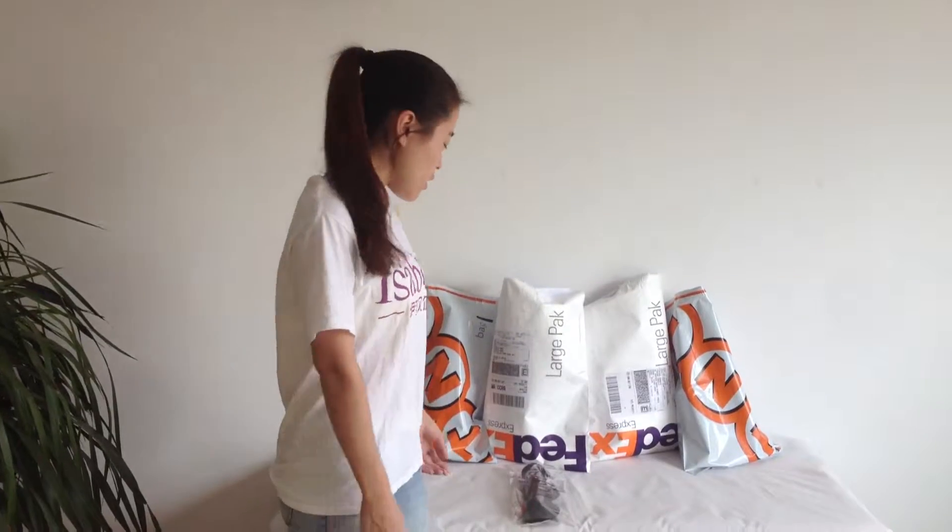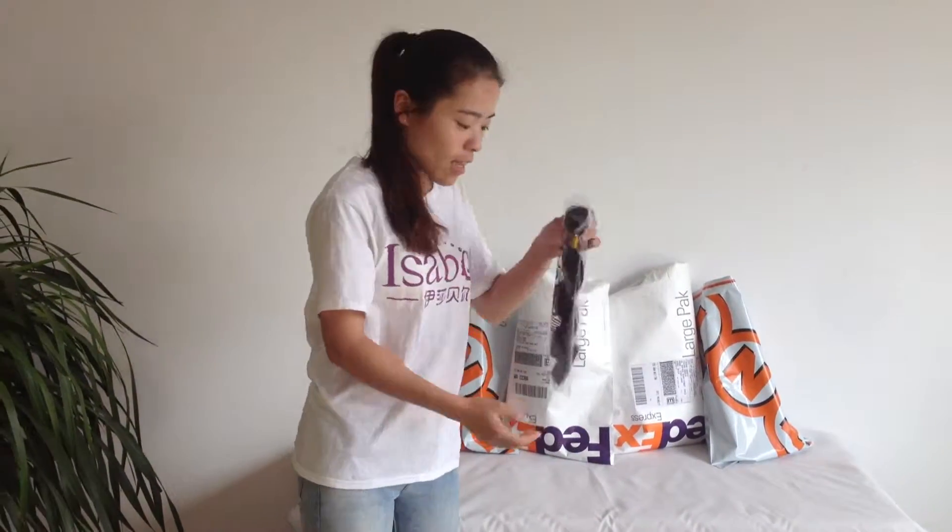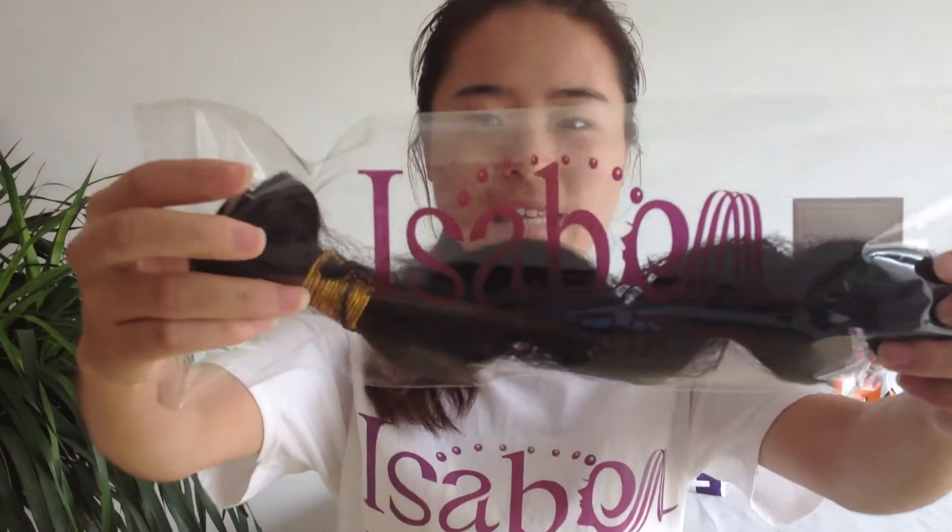Hello everyone, welcome to Isabel here. Today I will introduce here for you. First, we will look at this here as our logo — Isabel.